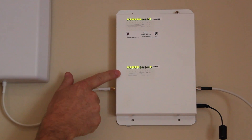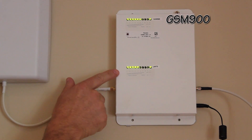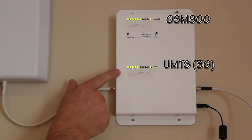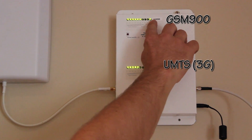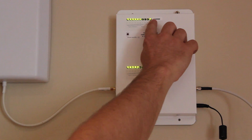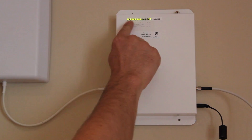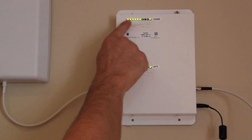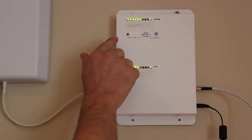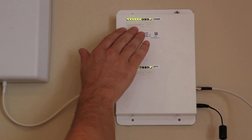We have two banks of LEDs. The top bank is for GSM 900 frequency and the bottom bank is for UMTS frequency. The top LED in the top bank is for DC power, which just means that the amplifier is plugged in and working correctly. LEDs one to six indicate signal strength, and we can see here we have all six LEDs lit up, which means the outdoor antenna is picking up a very strong GSM 900 signal.